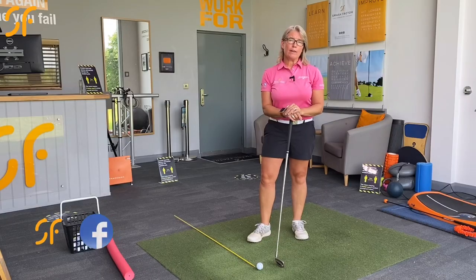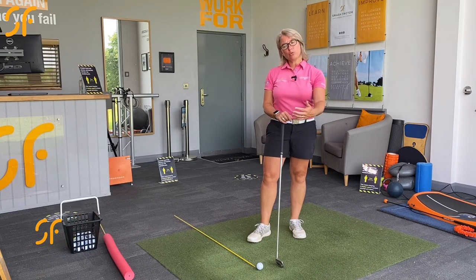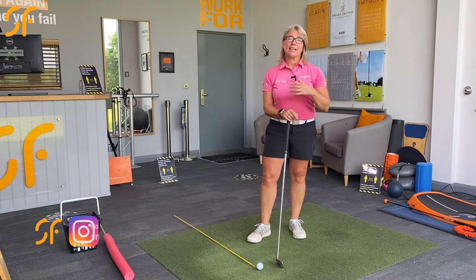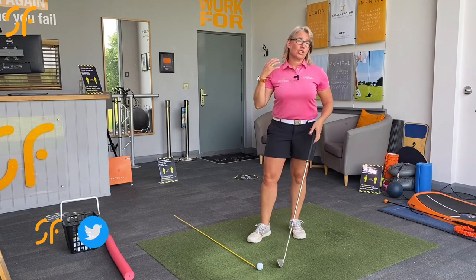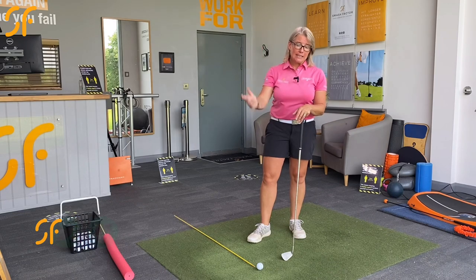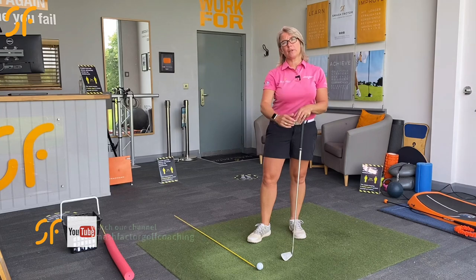Hi everyone, thanks once again for tuning in to Smash Factor TV. My name's Natalie Adams. With today's quick video tip, I'm going to help you improve your approach into impact and get you swinging much more from the inside. We want to stop that over-the-top and steep downswing, get you a little bit shallower and swinging more from the inside.